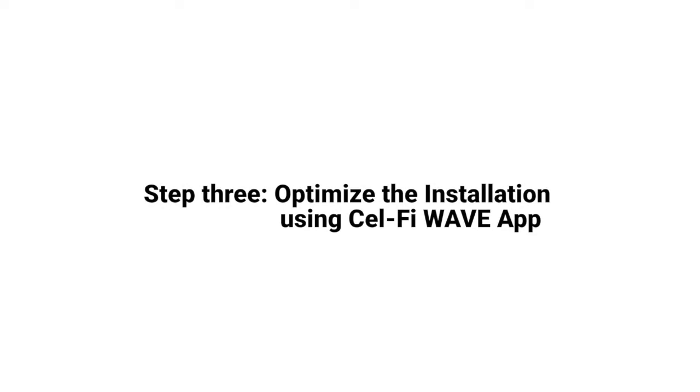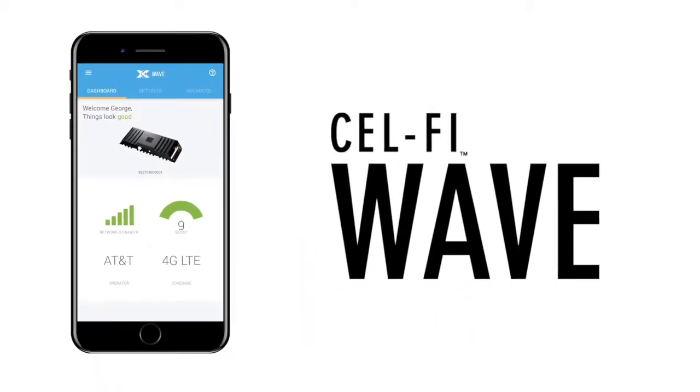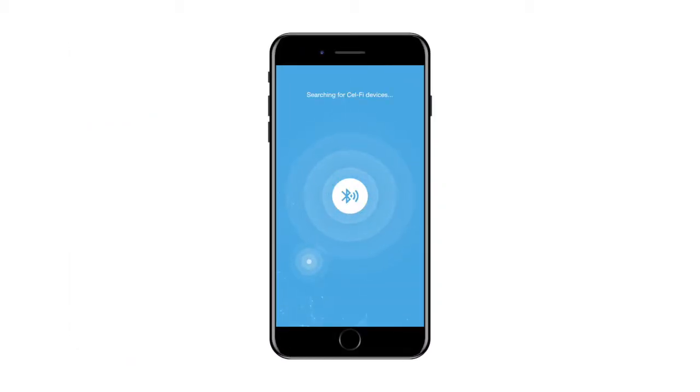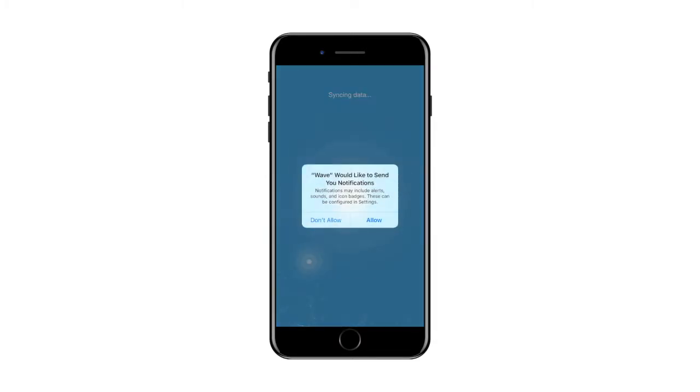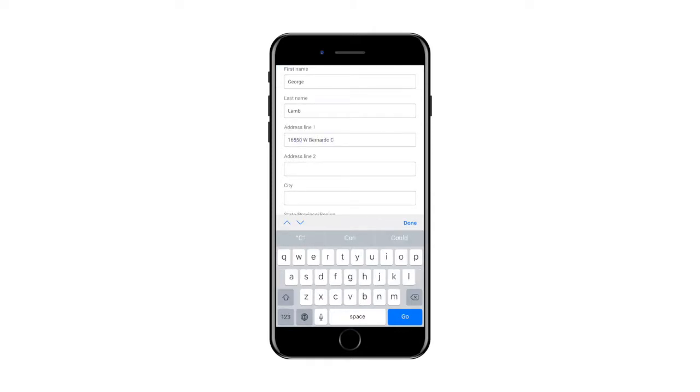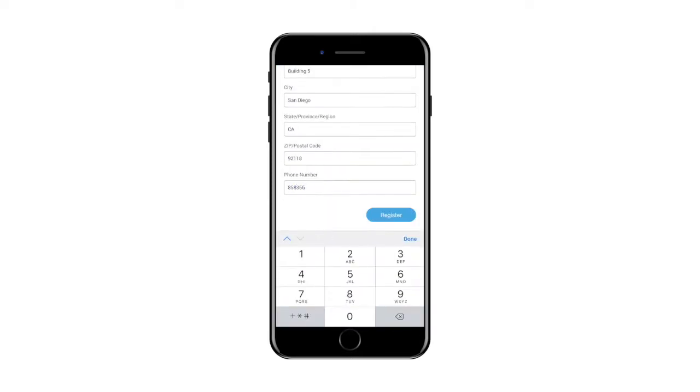With the installation complete, we are ready to register the system, aim the antenna, and test the installation. We can now use the CellFi Wave application to register the device and optimize the installation. Download the CellFi Wave app from the App Store or Google Play. Open the CellFi Wave application and accept the terms of service. Make sure the Go system is powered on. The CellFi Wave app will search to find the system and then guide you through connection — Bluetooth LE must be supported on your handset and enabled. Some mobile network operators require that you register the unit prior to using it. If this is the case, the Wave application will prompt you to register once the application is connected to the CellFi Go. Follow the instructions provided to complete the registration process.